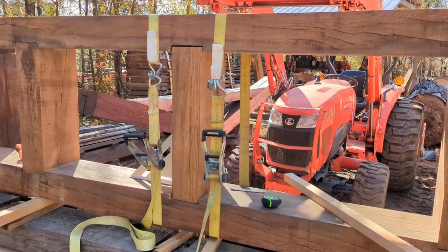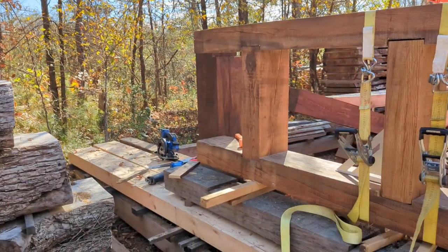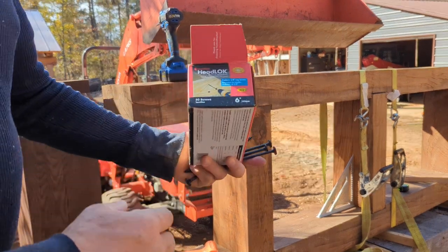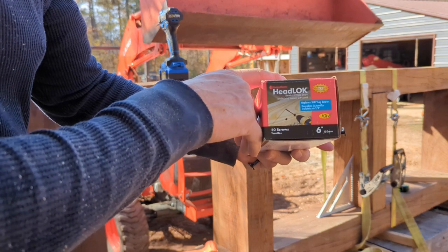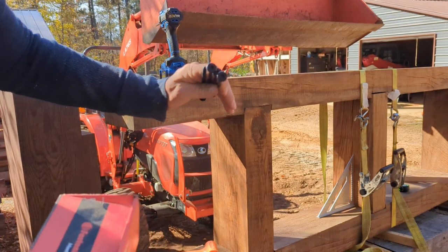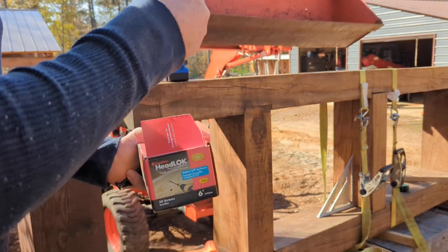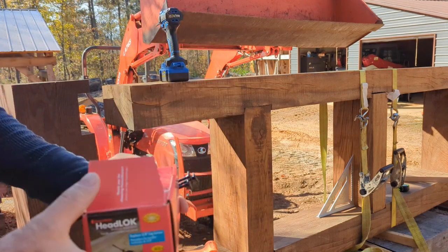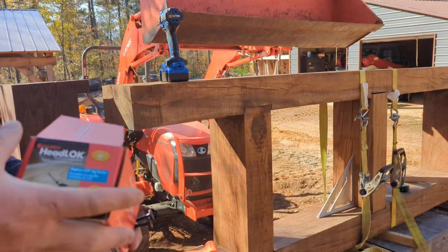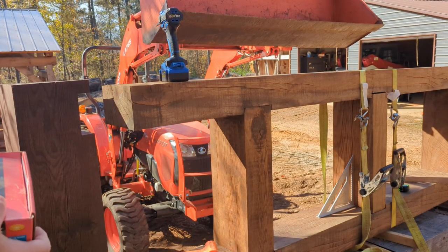I'm going to put the screws in and anchor this thing, then we're going to try putting the top on. I'm using these timber headlock screws, six inches long — they have a big head on them. I'm putting two on each side of the cross supports. There are six-inch beams notched an inch, so the thread is going in only an inch, but that's a three-eighths lag screw, six inches long, holding these together on each side. Sounds like enough to me.